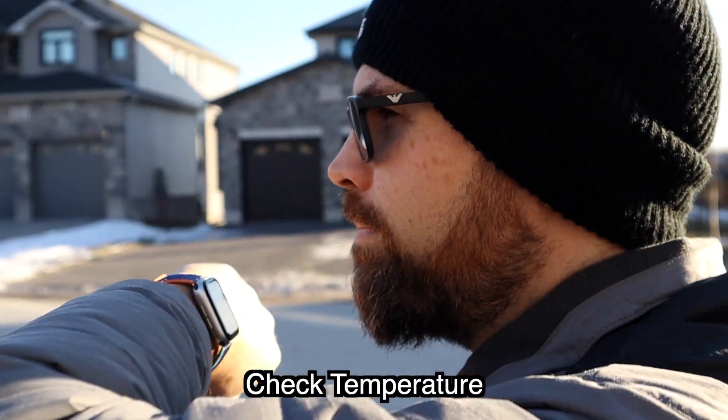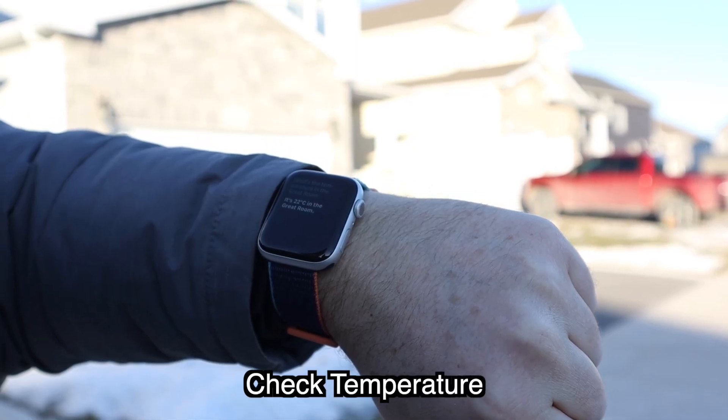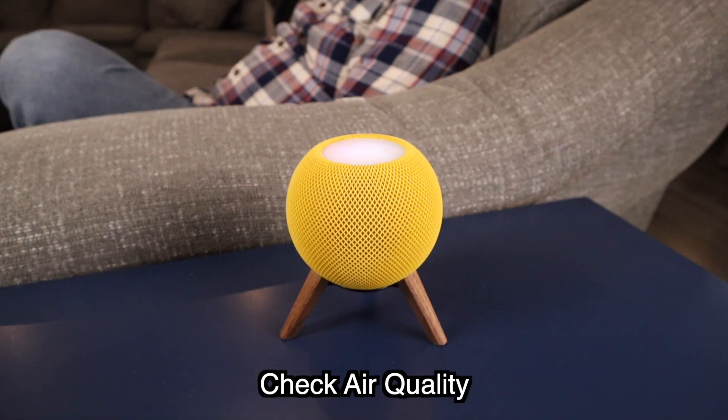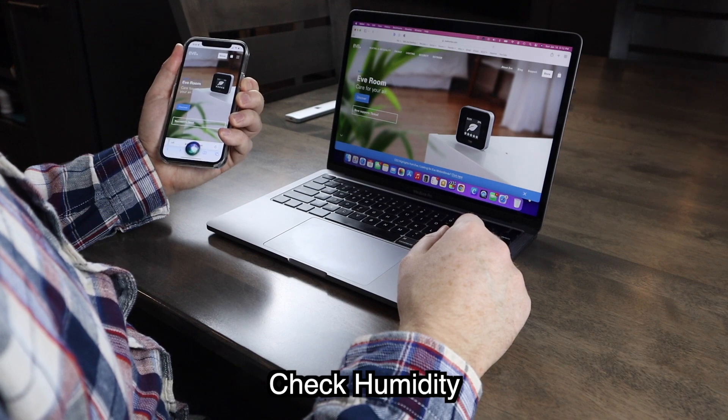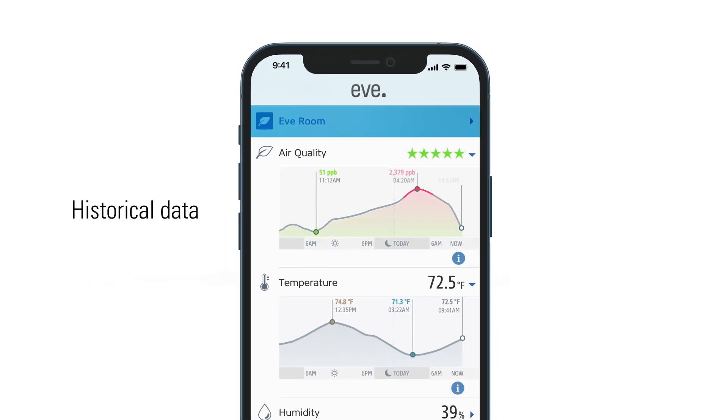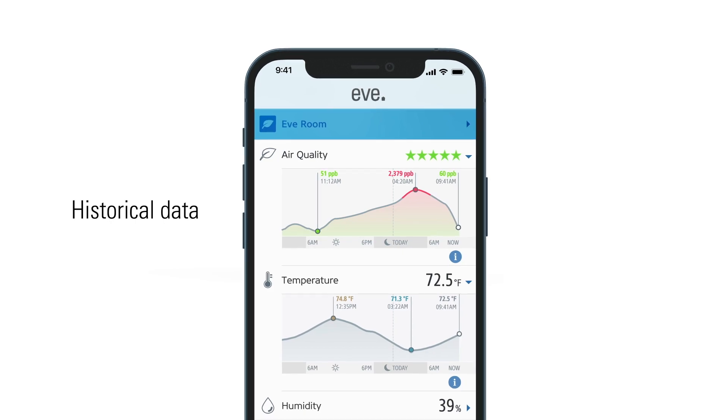What's the temperature in the Great Room? It's 22 degrees Celsius in the Great Room. How's the air quality in the Great Room? EveRoom detects excellent air quality in the Great Room. How's the humidity in the Great Room? All three of these measurements are available in the Home app, as well as the Eve app. And when using the Eve app, you can view historical information, which could be helpful to analyze your air quality trends.